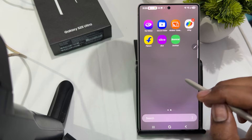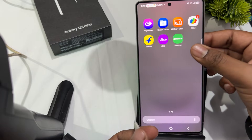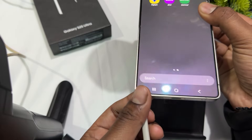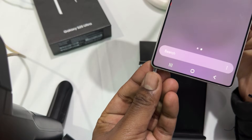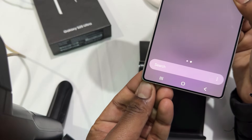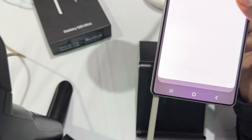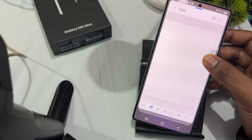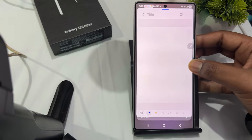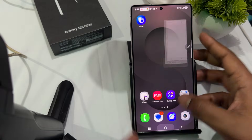The next step is to ensure the S Pen is properly seated. Make sure that the S Pen is fully inserted into its compartment. If the S Pen is not seated correctly, it might cause connection issues or affect its functionality.